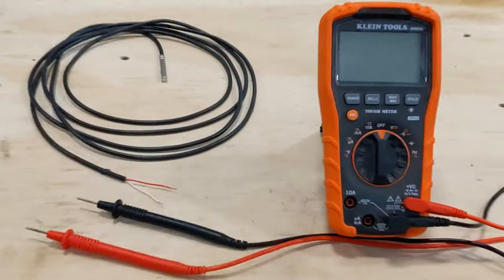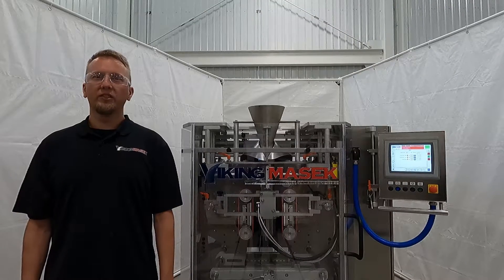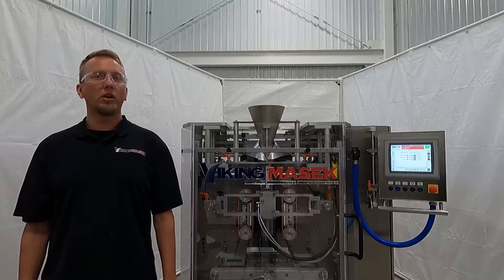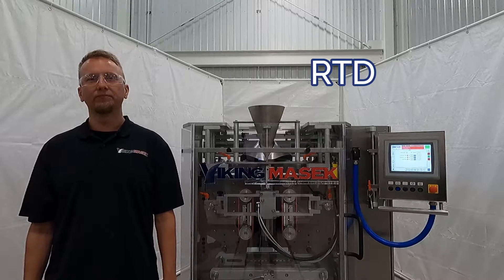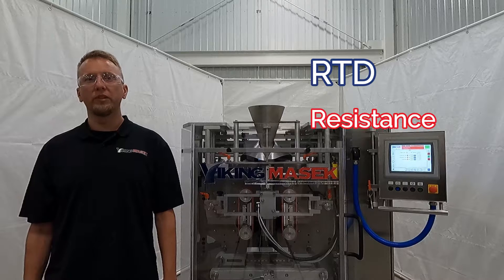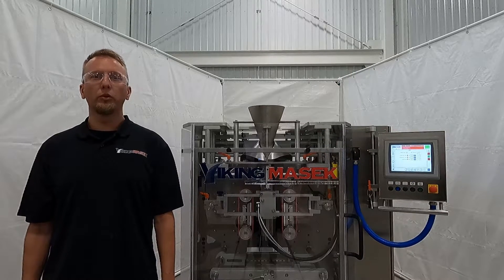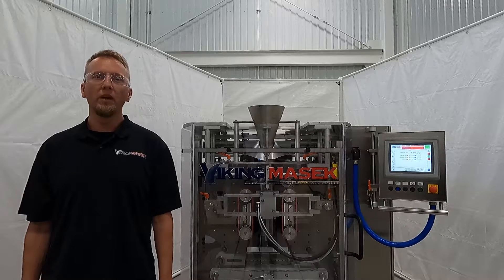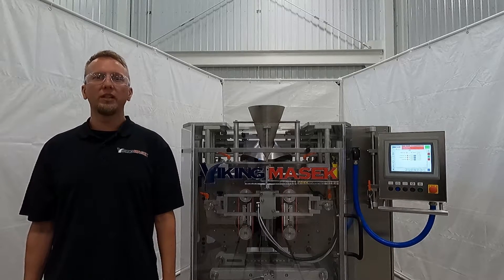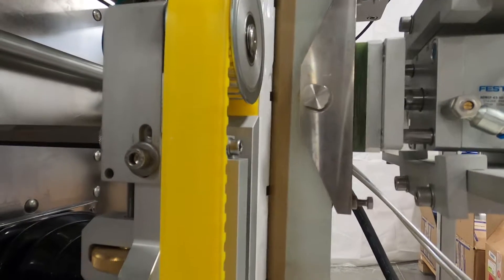Today I'll show you how to diagnose and test a bad seal bar temperature sensor. We use RTD sensors to sense the temperature of the seal bars on all of our machines. You may be wondering, what is an RTD? RTD stands for Resistance Temperature Detector — it's a type of sensor whose electrical resistance changes when its temperature changes.